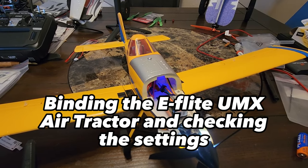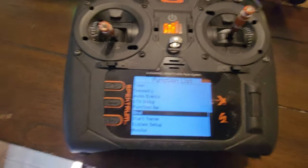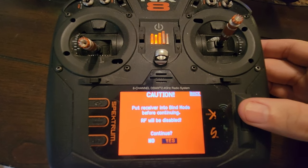I got the plane plugged in, the battery's in, and we've got the blinking blue light. Now we're going into the radio and we're gonna hit bind to see what happens.